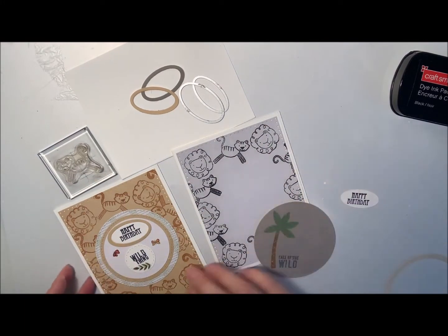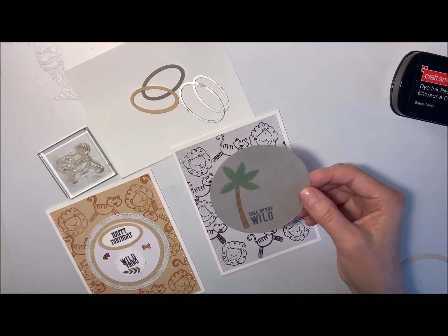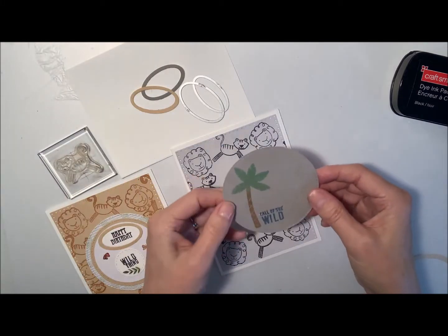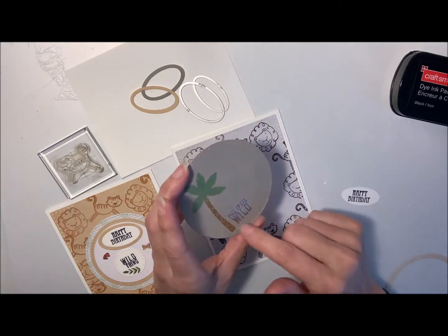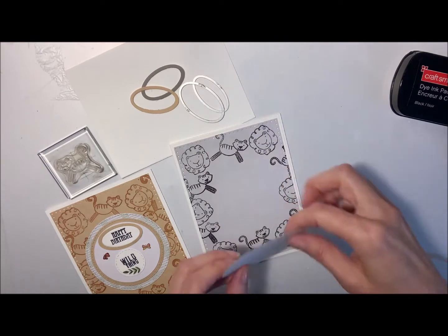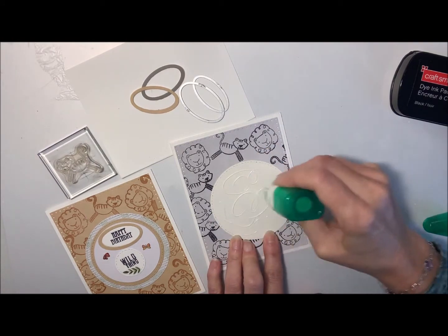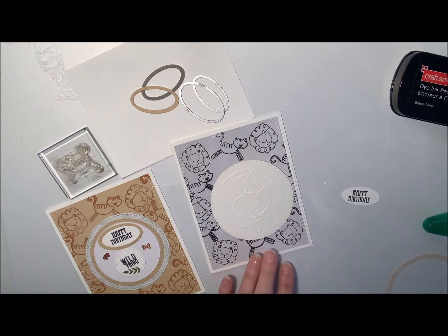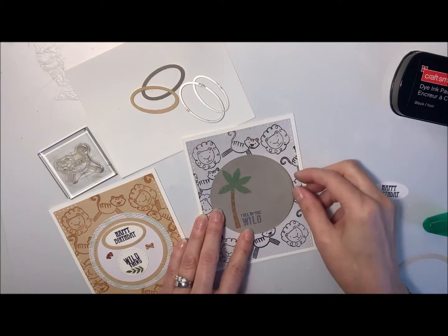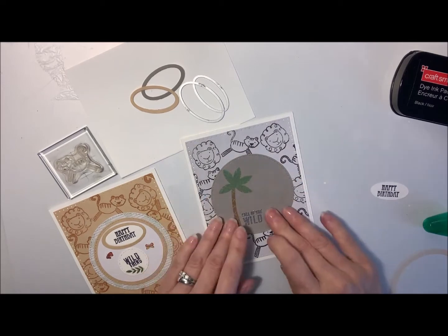This time I thought I would just do a single circle. I stamped this palm tree on there, which was from this same Footlongs stamp set. I stamped that on there, and then I stamped 'Call of the Wild' on there and embossed that on there as well. So we're going to put that in the center. I'm going to attach that. I tried to do the lions and tigers on there so that they didn't cover up their faces too much, just kind of peeking out from behind there.